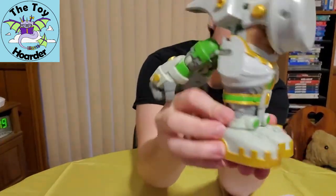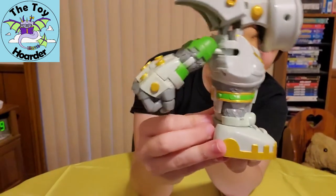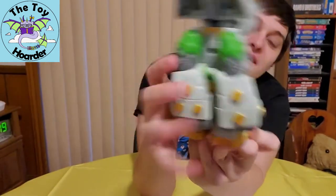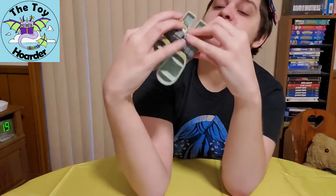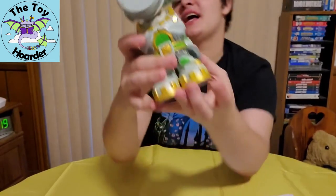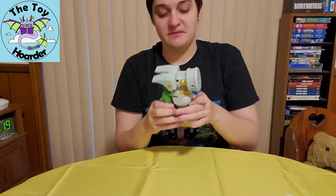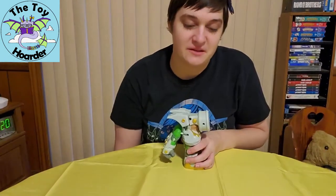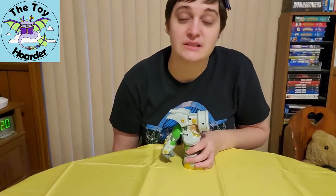I'll show you up close real quick on his transformation. Look how cool this is, you guys. And I'll show you with the arms down as well — oops, accidentally unplugged his arms there. There we go. And then there's the other side as well. This guy is super fun. He is one of my favorites. There is a YouTube webisode, but I do not recommend it.